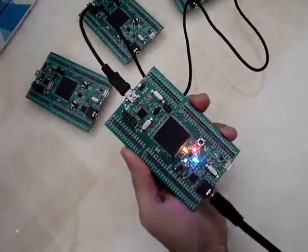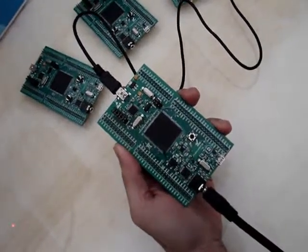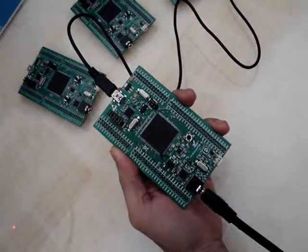You can see all four LEDs are turning on in sequence, and once they are off, it enters into the accelerometer demo.